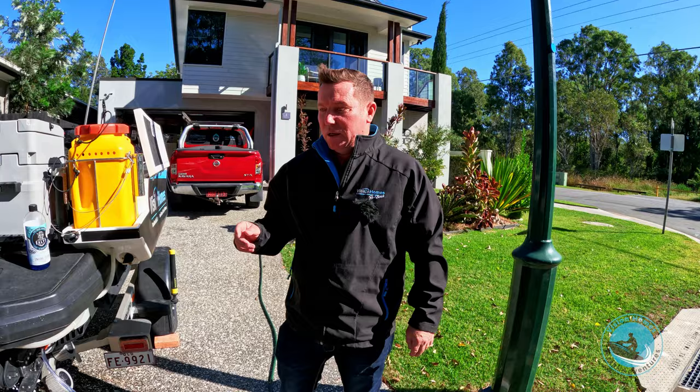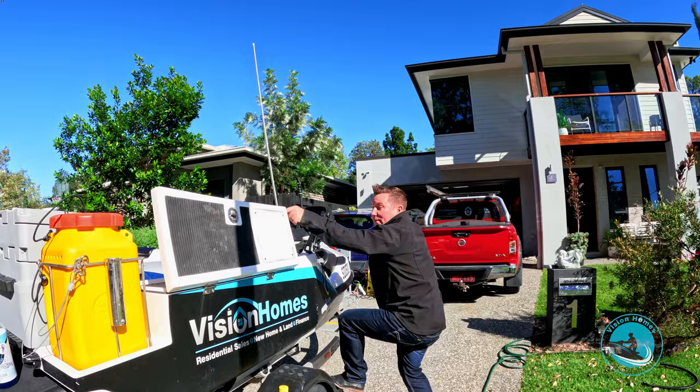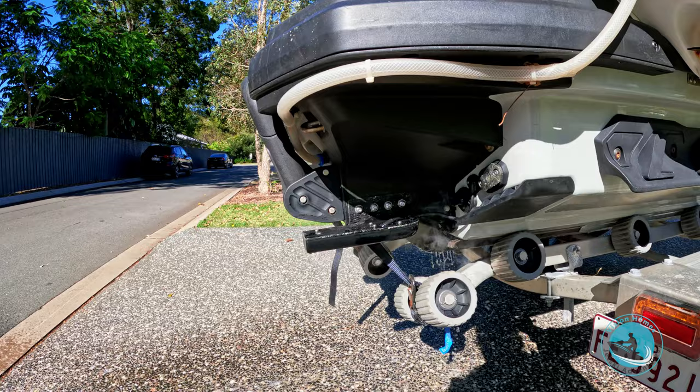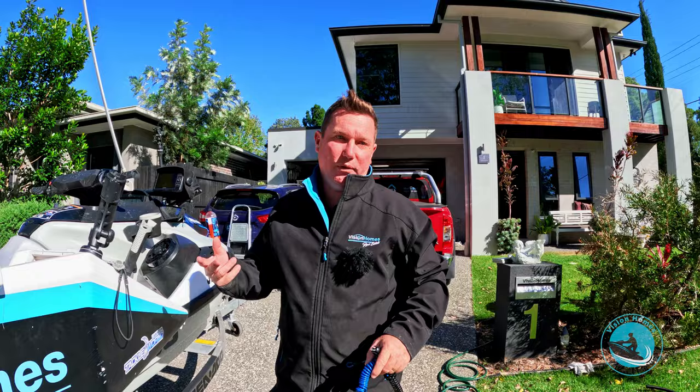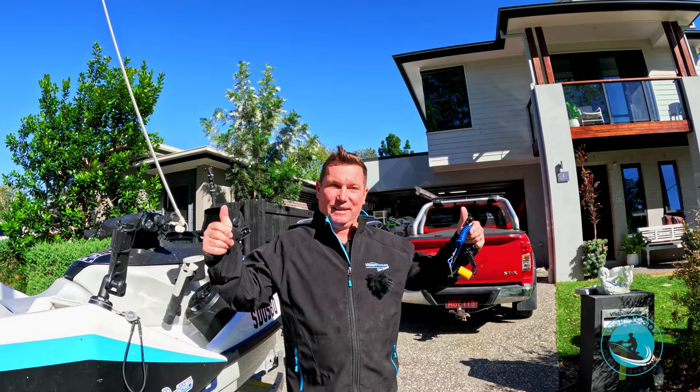Now another very important step: once you disconnect the water, rev it — and that takes all the water out of the engine. Bang — take the key off, that's now flushed. We've taken all the salt water and salt out of the engine, run some clear water through after the flushing detergent. That's that next step done.